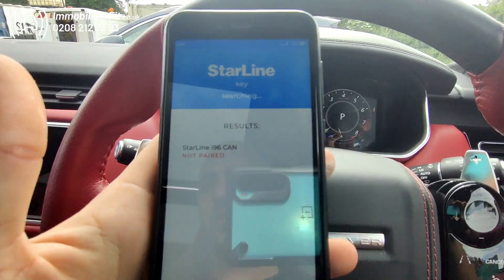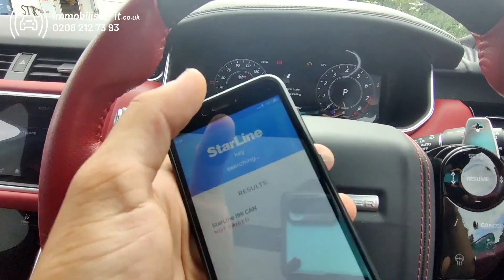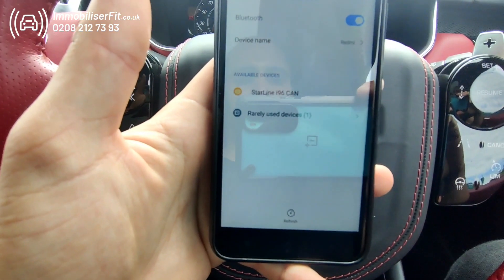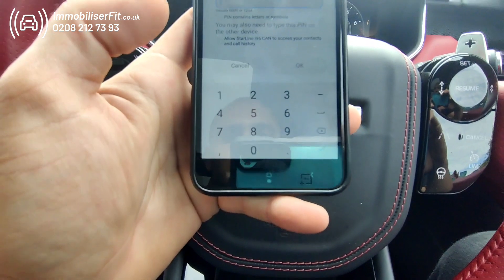It'll pop up in this list. If it doesn't pop up here, go into your Bluetooth settings on your phone — as if you're pairing a pair of headphones. It'll appear in the list; tap on i96. The password for this is zero, six times.